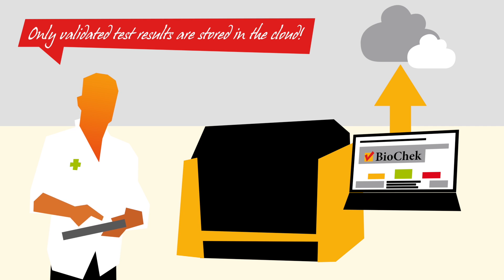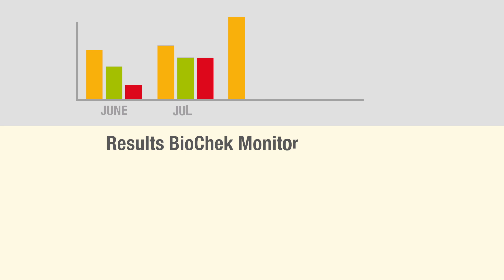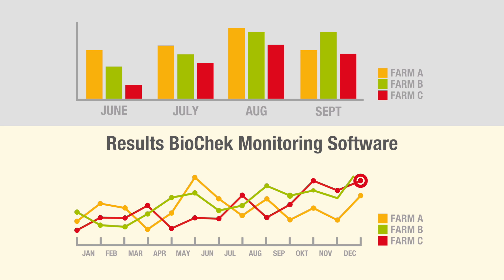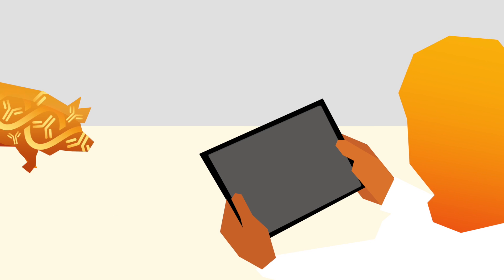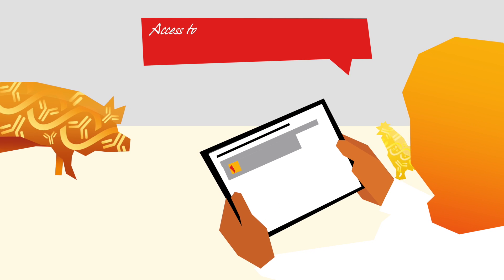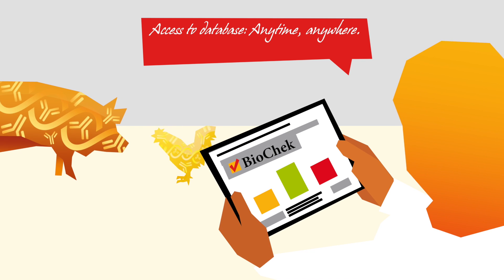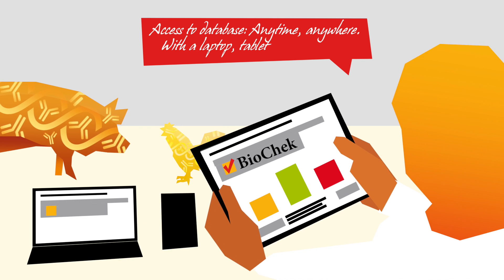There are different reports available. The results are now available in the BioCheck monitoring software, in which previous data can be compared with new data. BioCheck monitoring software offers immediate access to results, reports and statistics — anytime, anywhere — with a laptop, tablet or smartphone.